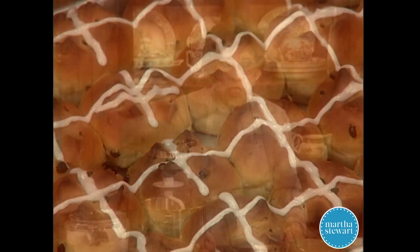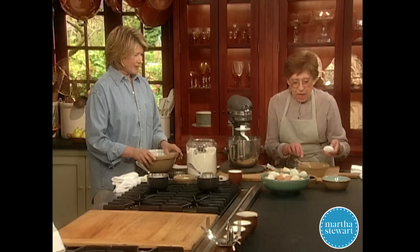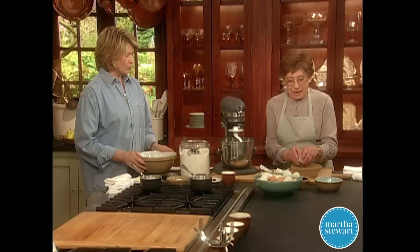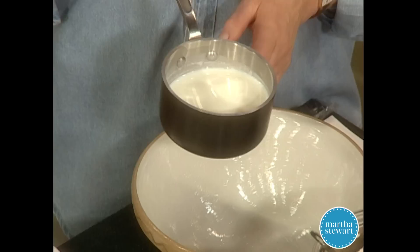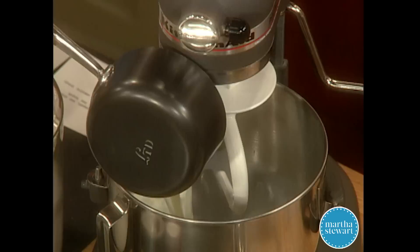My mom made really delicious hot cross buns every Easter in our home in Nutley. I had them for Ash Wednesday and then for Good Friday. They were tender and delicious and full of currants, and sometimes raisins. I always asked mom to put more currants in because she was always skimping on them. She also used citron from time to time. Here's a recipe that is an adaptation of mom's original.